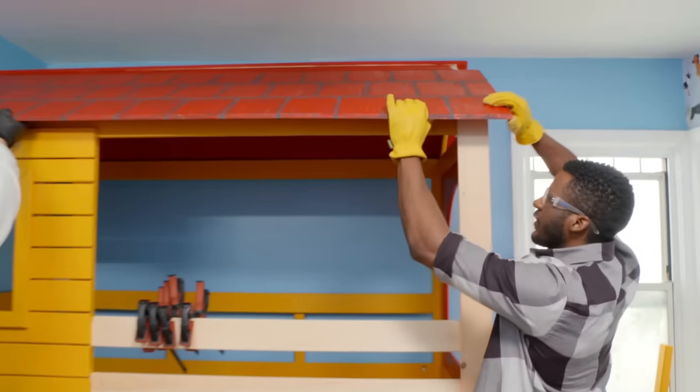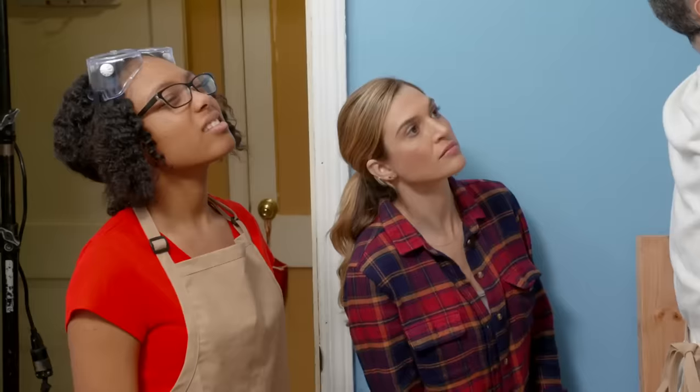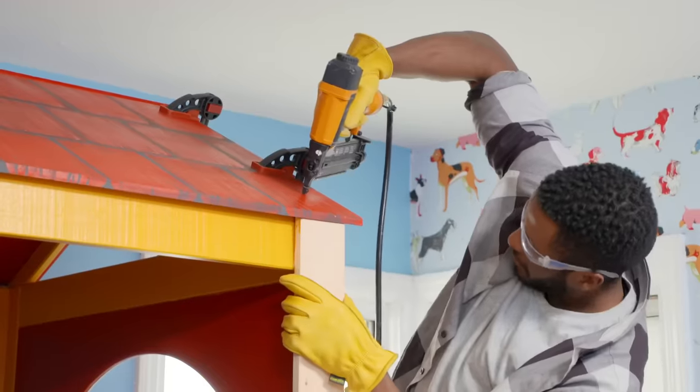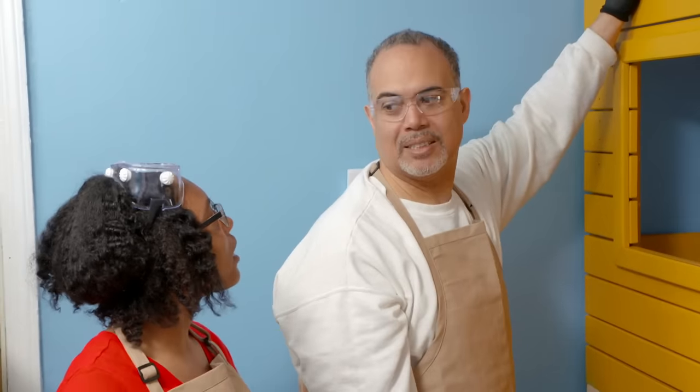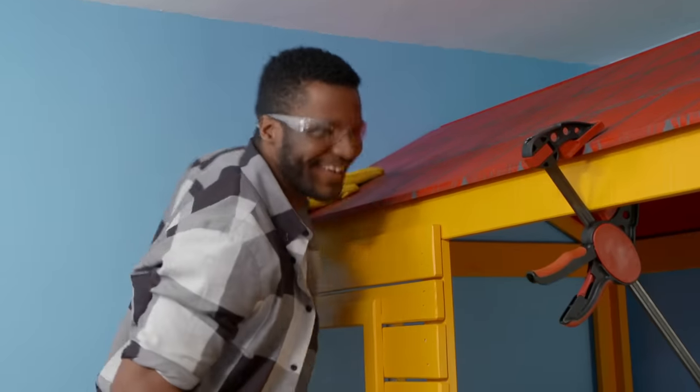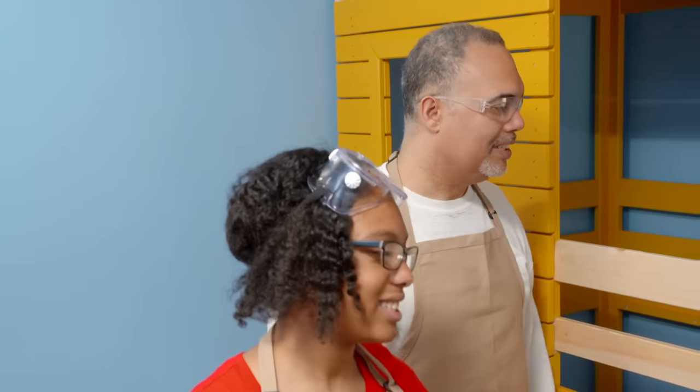We're gonna push it up a little bit. Beautiful. Next step is give it a couple nails — kinda like a staple gun. Sturdy. Looking good! All right, let's get to painting and let's get to ladder making.